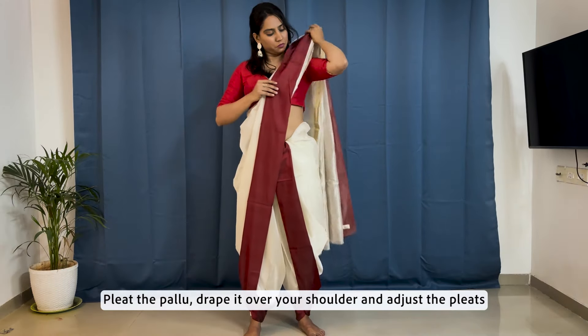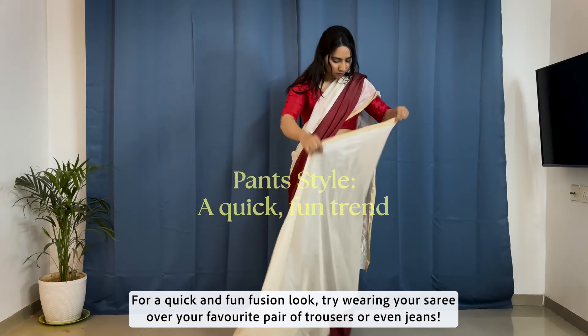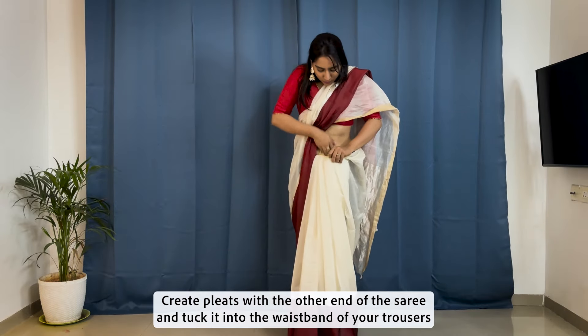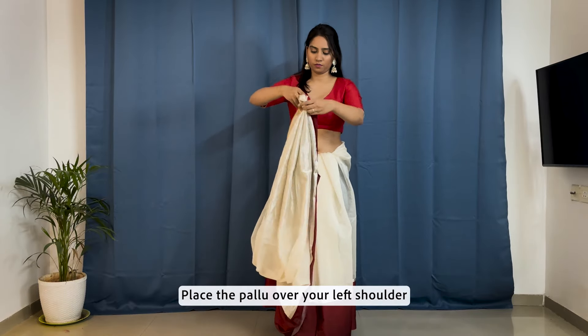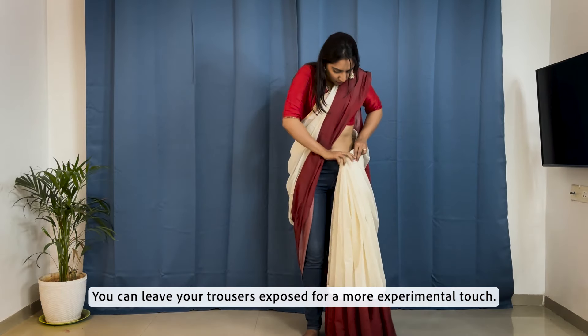Pleat the pallu, drape it over your shoulder and adjust the pleats. For a quick and fun fusion look, try wearing your saree over your favorite pair of trousers or even jeans. Create the pleats with the other end of the saree and tuck it into the waistband of your trousers. Place the pallu over your left shoulder. You can leave your trousers exposed for a more experimental touch.